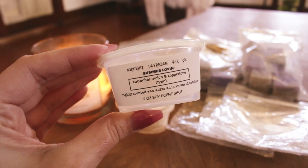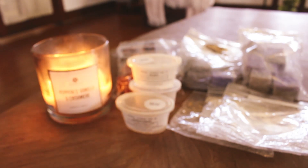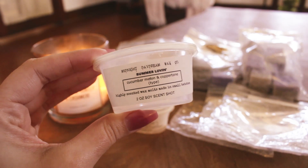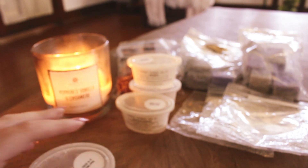Summer 11 — cucumber, melon, and coppertone — I threw this in the tea light warmer. It just smells like summer. This is probably one you could dupe from somewhere. If it sounds good to you, it would be worth doing a custom from someone. It's definitely cucumber melon like a Bath and Body Works type with coppertone. It just smells like summer in the nineties — so nice.